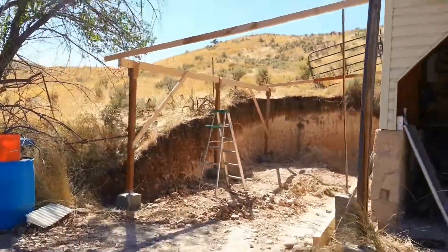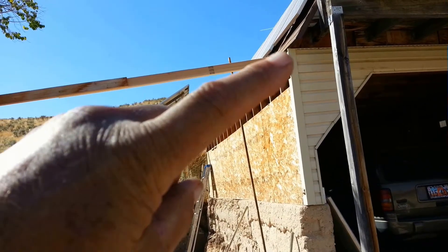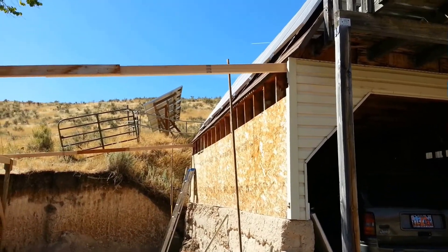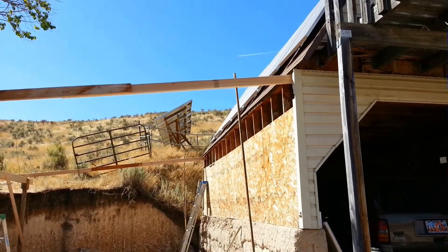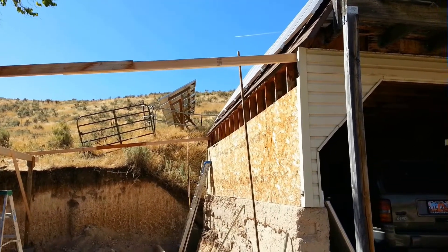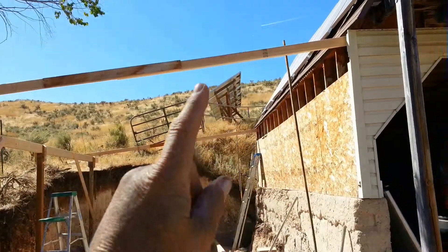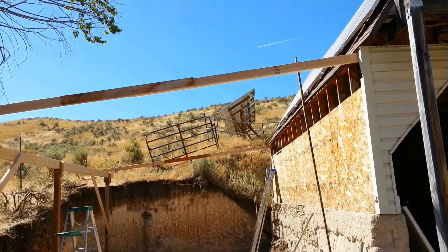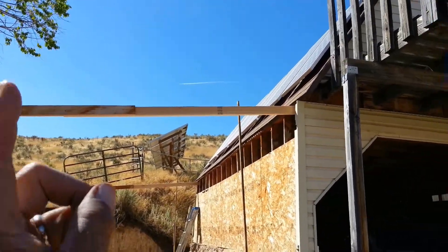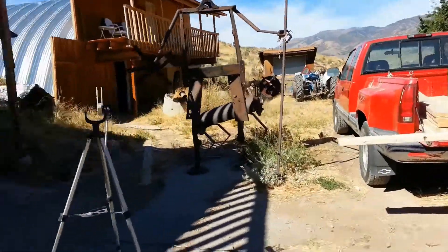The roof rafters have a slope to them, as you can see. See up right there where they butt up against the garage? Well, that slope means that the top of the rafter is going to hold the garage up, so that's got to be flat relative to the garage. And also, when you push that beam in, that end's got to be vertical. So what we've got to do is cut that end of the roof rafters with a special little cut to make sure that it fits.